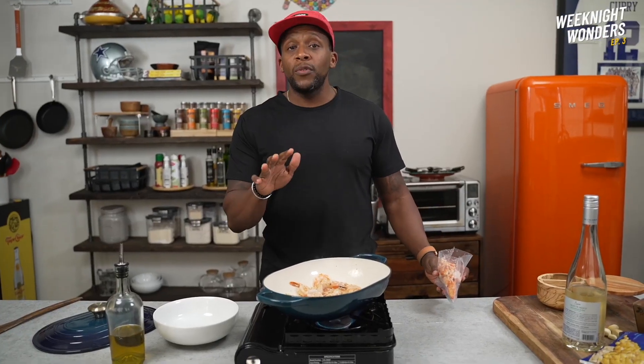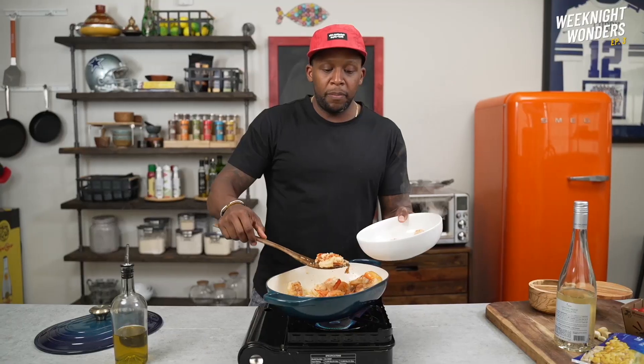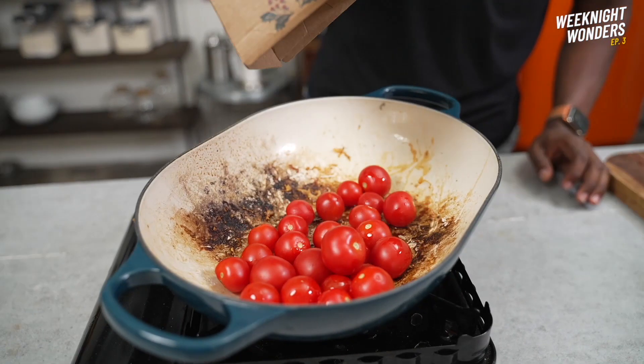Once the shrimp is almost finished, we're going to add in our thawed lobster meat. Place the shrimp and lobster into a bowl, then in go the cherry tomatoes.